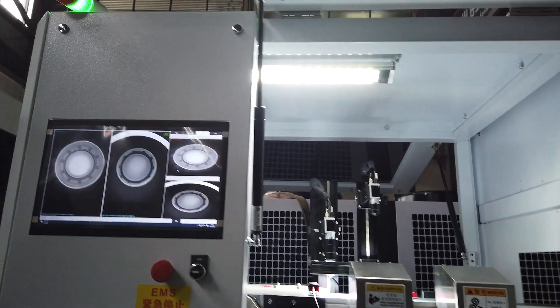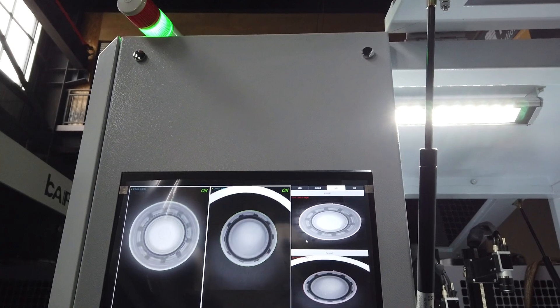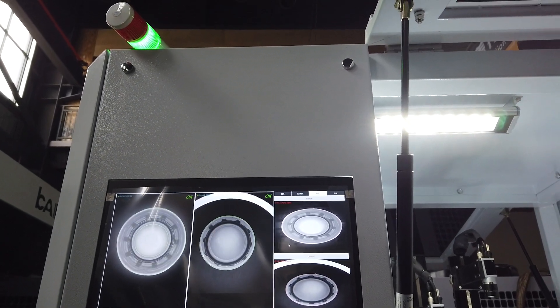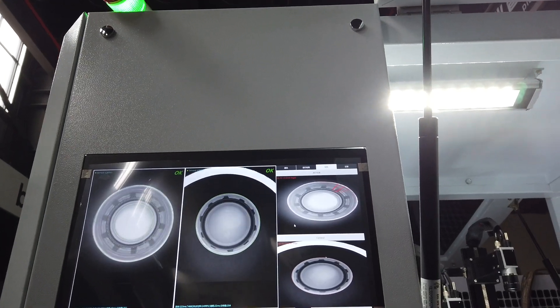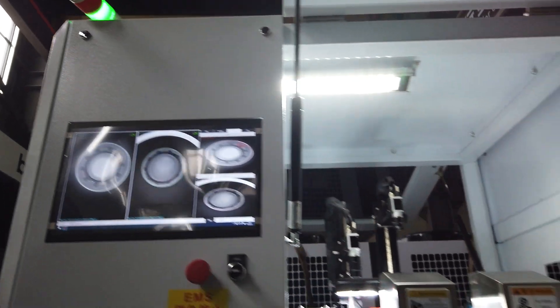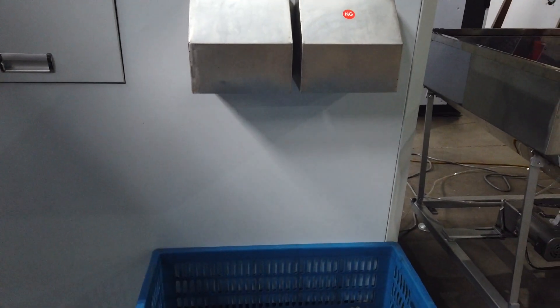We use the touch screen to see the picture. Sometimes we call it a black palm, sometimes not round, sometimes flash — these defects will be kicked out to this box. You can see this is the not-good one.